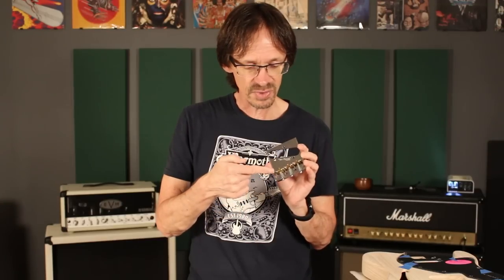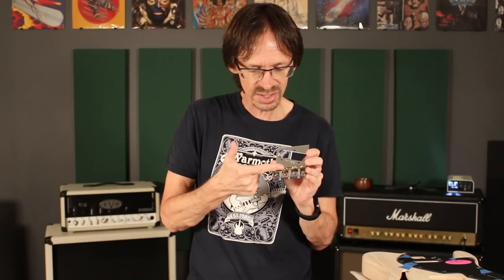The first thing that differentiates this bridge from vintage Tele bridges is the compensated saddles. And I can hear you saying, 'Aaron, there are tons of Tele bridges out there with compensated saddles.' And you would be right. But they generally fall into two camps: one is they have six individual saddles, which to me just looks wrong.